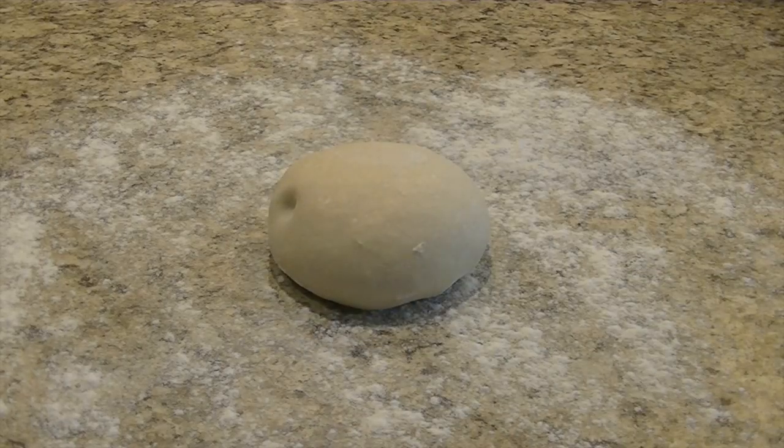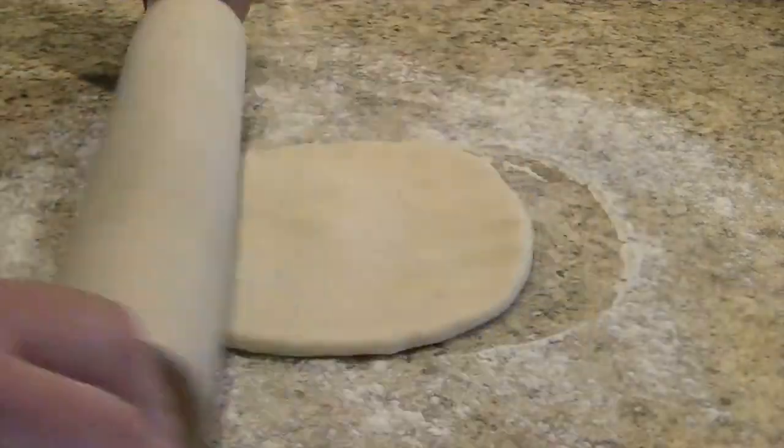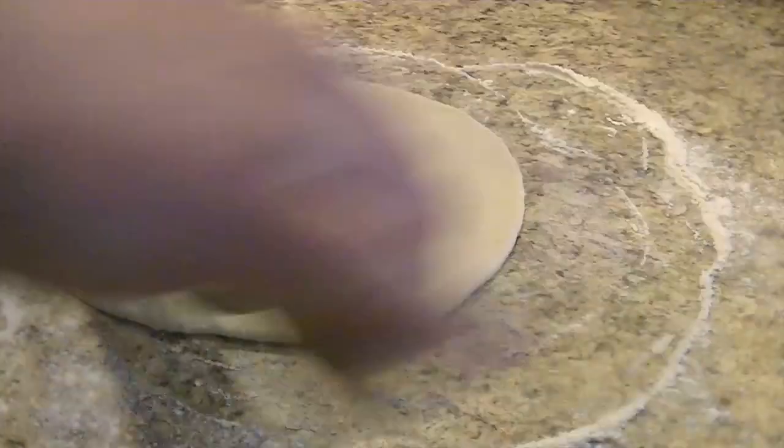Once the dough has risen, flour the counter again and place the dough round in the middle. Flatten the dough with your fingers and finish up with the roller. Your dough is now ready to be dressed. This recipe makes enough dough for two large 16-inch pizzas.